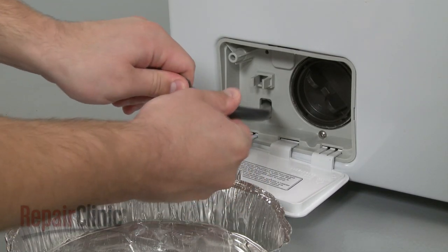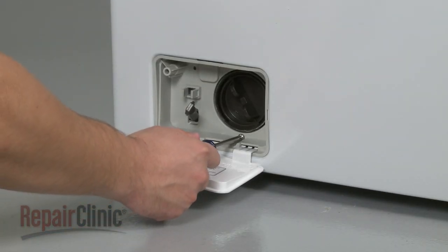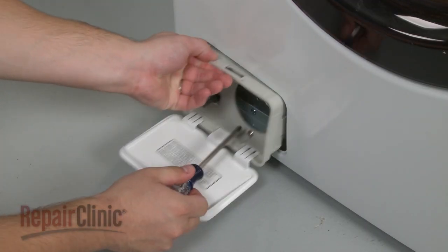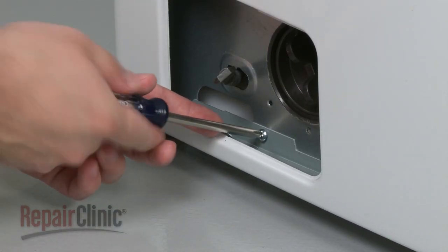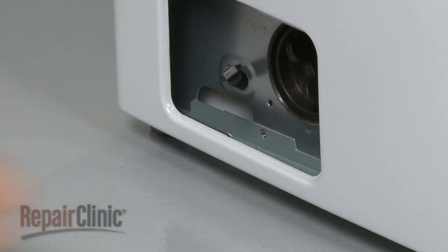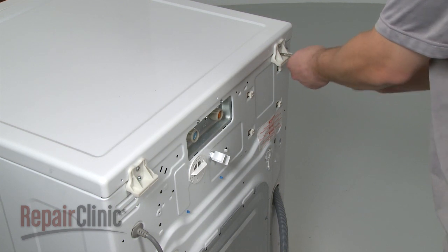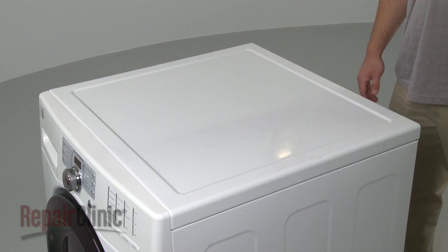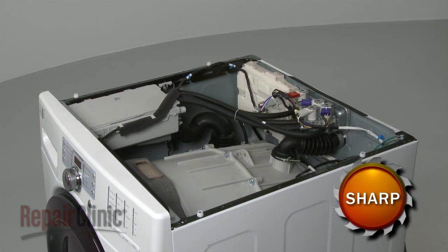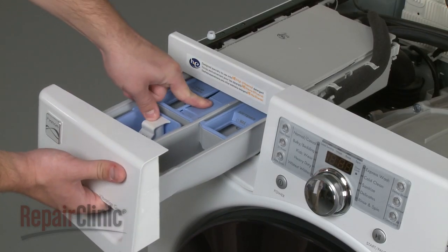Remove the filter housing mounting screw and pull out the housing. With the housing out, remove the lower front panel mounting screw. Remove the screws at the rear of the main top, then slide the main top back approximately one inch and lift up to remove.